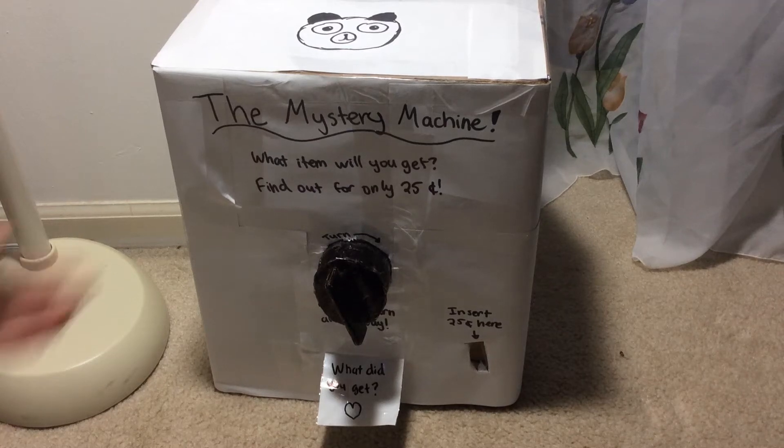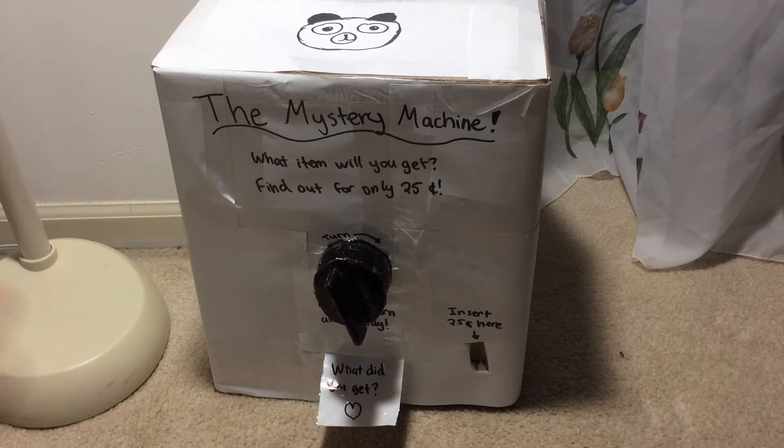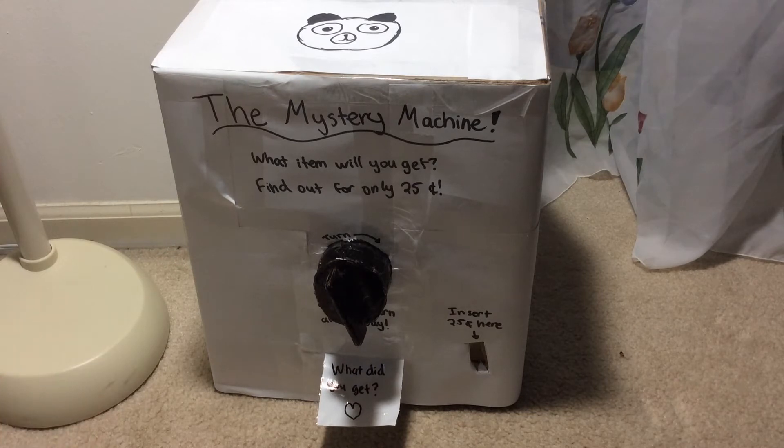Hey guys, so today I'm showing you this mystery machine that I made. I'm completed with it but I'm not exactly done decorating it and stuff, so that's why it looks really plain. I'm sorry about the really weird lighting because I have a lamp right up there and it's getting dark outside.